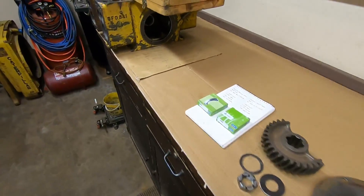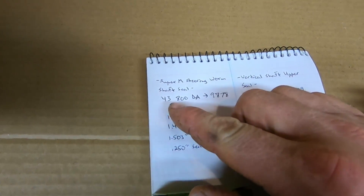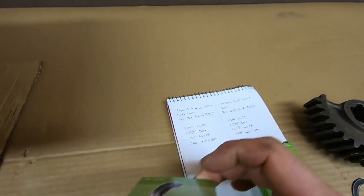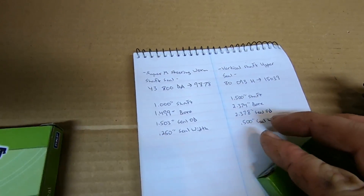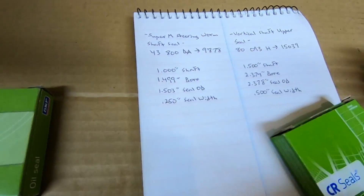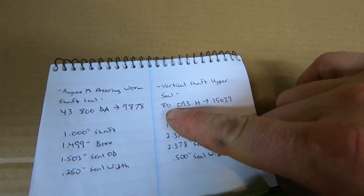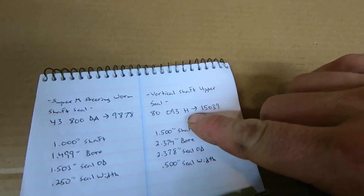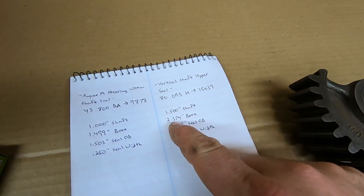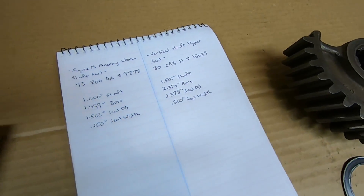Seal numbers used: the steering worm shaft seal IH number was 43800DA, crosses to an SKF 9878. Quick specs: one-inch shaft, 1.499 bore, 1.503 seal OD, quarter-inch wide. The vertical shaft seal was IH number 80093H, crosses to an SKF 15039. Specs on that: inch-and-a-half shaft, 2.374 bore, 2.378 seal OD, half-inch wide.